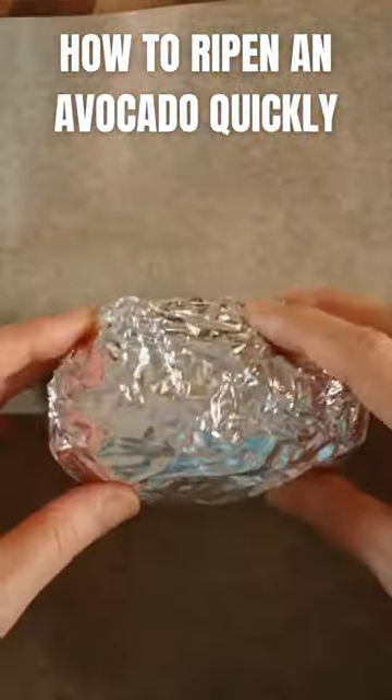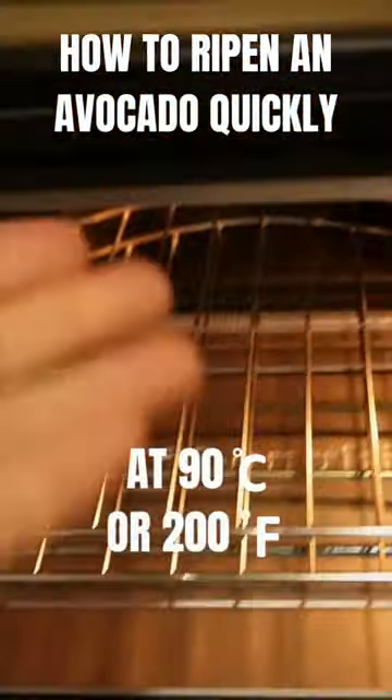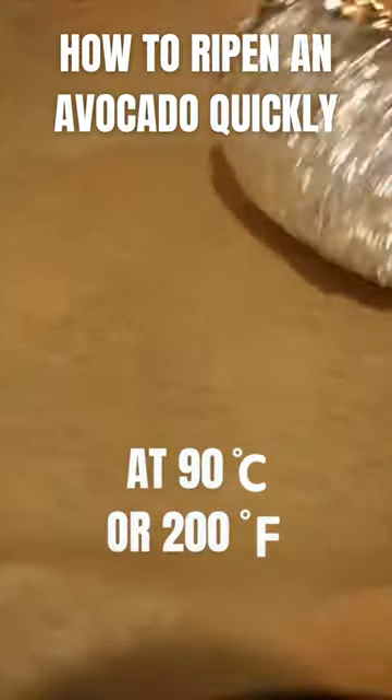Wrap an avocado in thin foil, then put it on a baking tray. Place it into a preheated oven at 90 degrees Celsius or 200 degrees Fahrenheit.